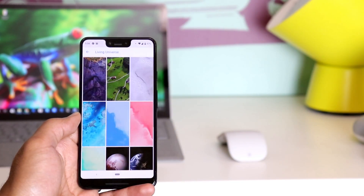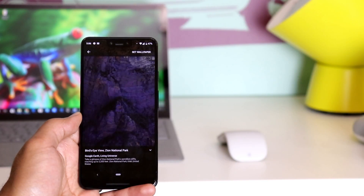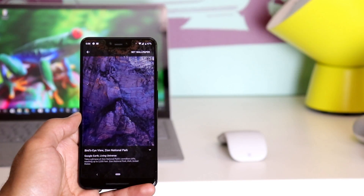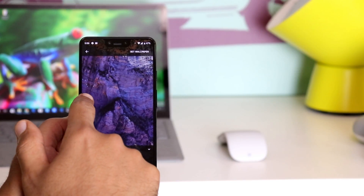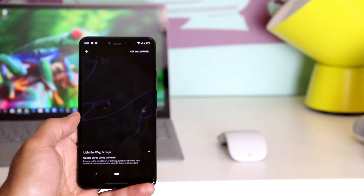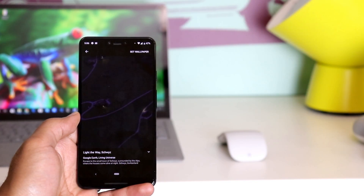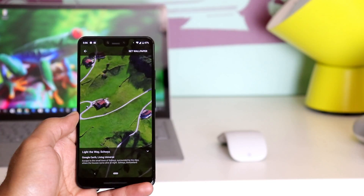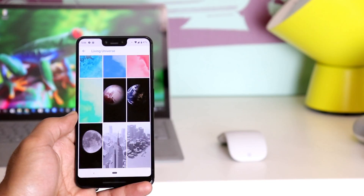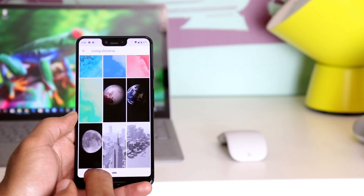Google released a set of live wallpapers exclusive to Pixel devices. As with last year's Pixel 2 release, you have the 'Living Universe' category where some objects on the display move — like flying birds in this one. What's new this year with the Pixel 3 is that some wallpapers change based on the time of day, turning dark at night and bright in the morning, and there are quite a few of them.